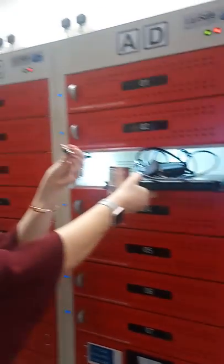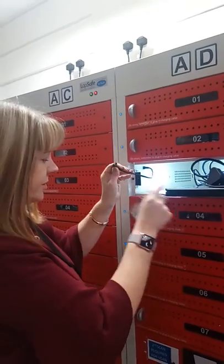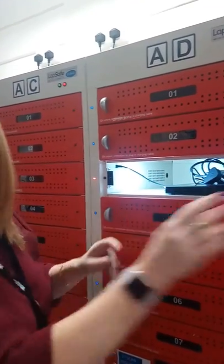Make sure that you plug the laptop back into the charging station, otherwise it stays on your card. Here we go.